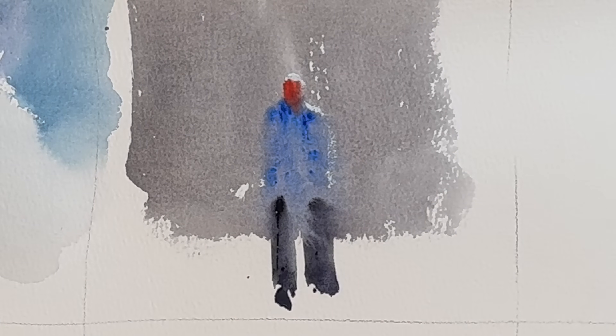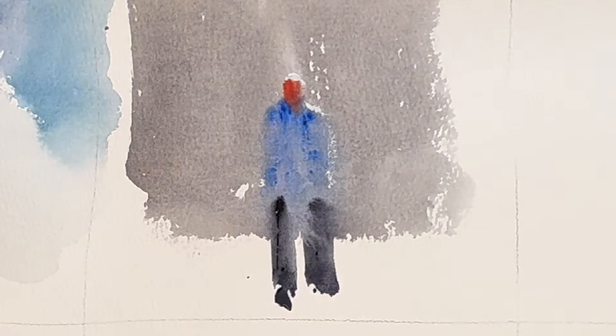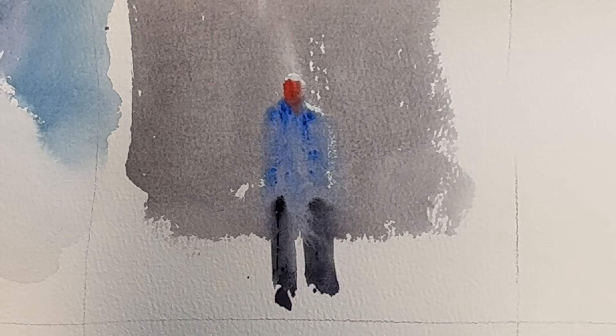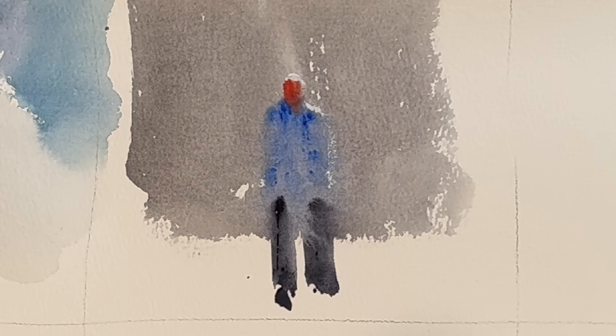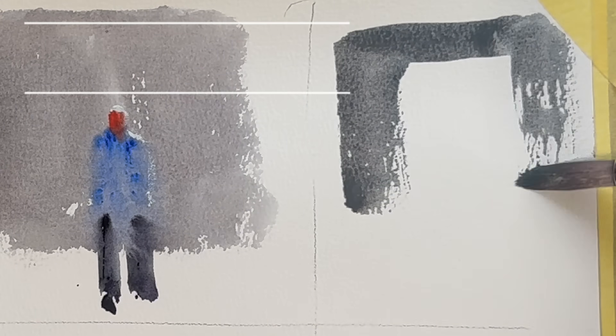As I said, opaque paint shouldn't be used over your entire painting — it shouldn't be used more than five to ten percent. That's a basic classical watercolor rule. Now there's another way to tackle these scenarios: negative painting. In that case, we may have to add a figure in there.